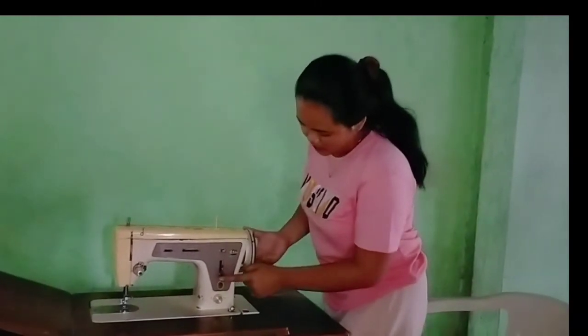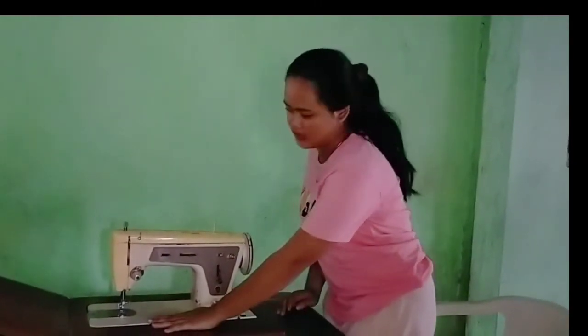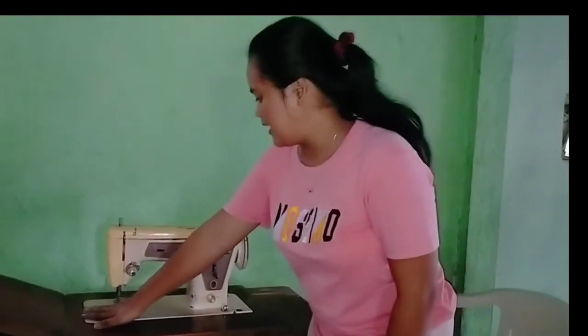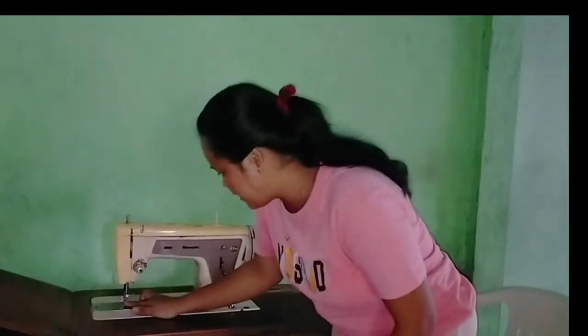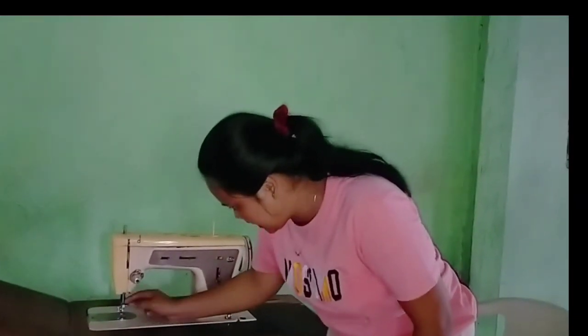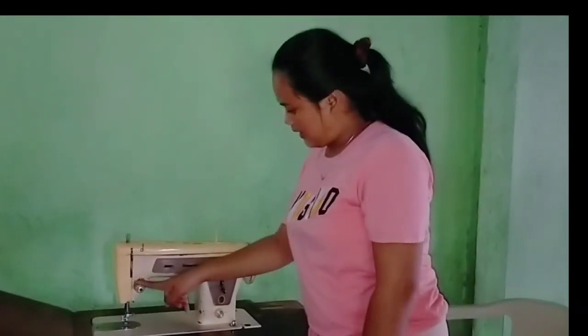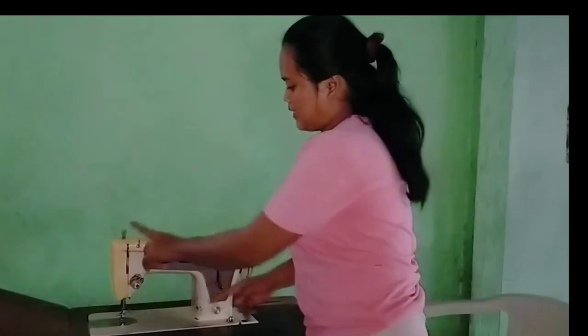This is the belt, this is the bed, this is the feed dog, this is the slide plate, this is the needle clamp, this is the needle, this is the presser foot, and this is the thread take-up lever.